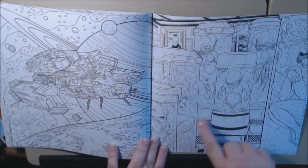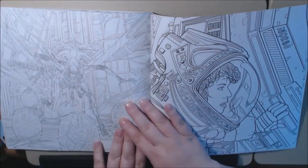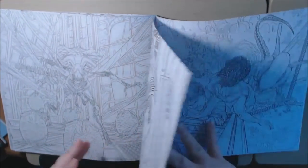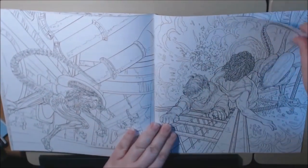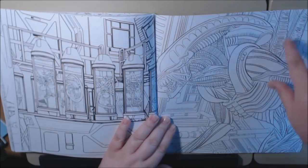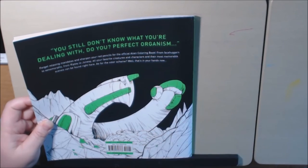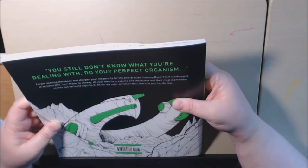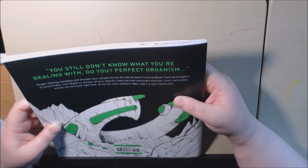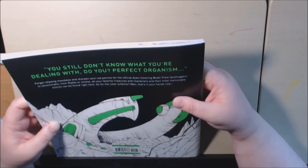Look at all the different Ripleys — aliens and all. I love this one. And that's it. It says: 'Forget relaxing mandalas and sharpen your red pencils for the official Alien coloring book. Facehuggers, Ripley to Jonesy — all your favorite creatures and characters and their most memorable scenes can be found right here. As to the color scheme — well, that's in your hands now.' This is great.